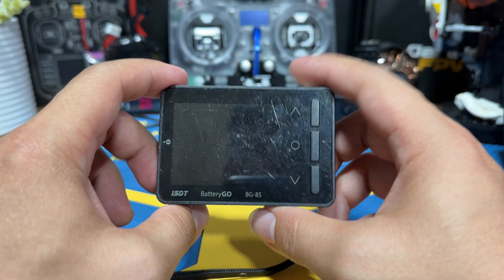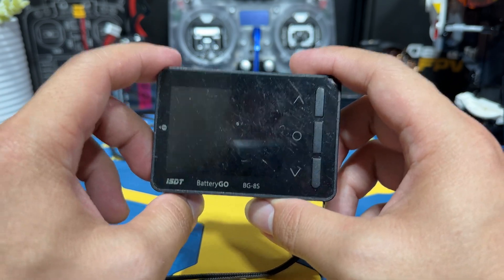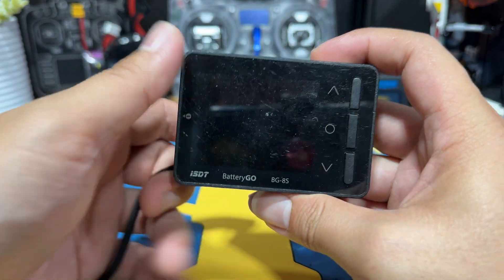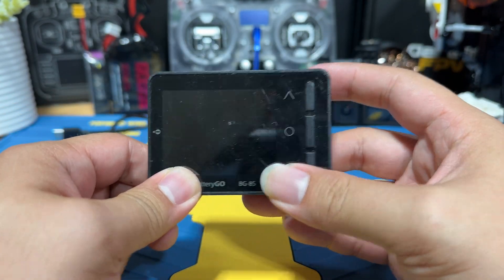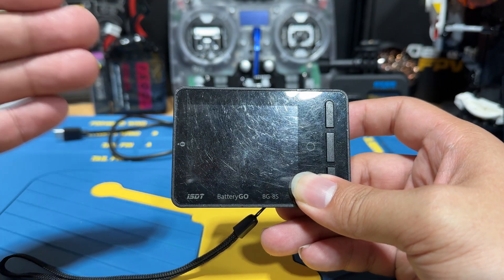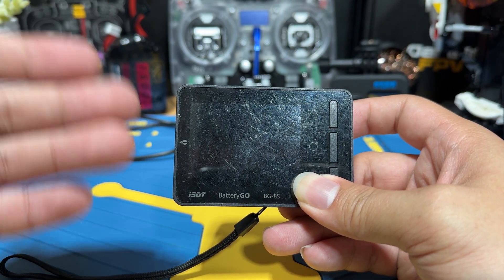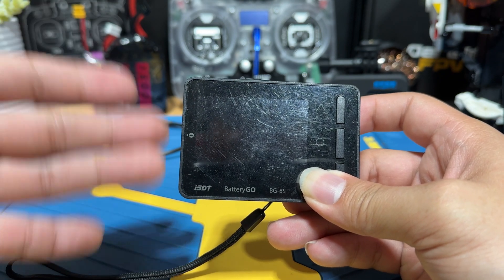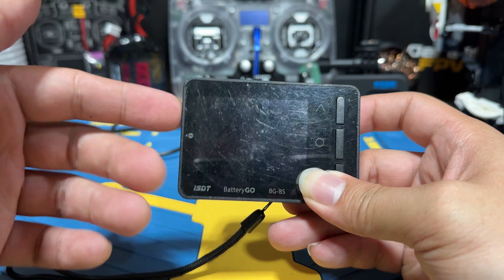Besides being just a lipo checker, the BG-8S also has additional functions which I don't use a lot, but they're right there in case you need them. The first one is a balance function that allows you to balance each cell to a certain value — for example, in a four-cell battery, if one cell is lower than the others, this thing will try to balance them so they become the same value.